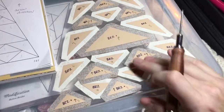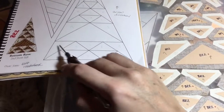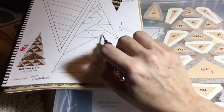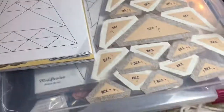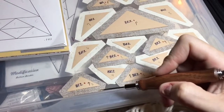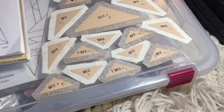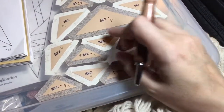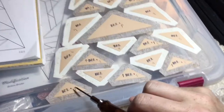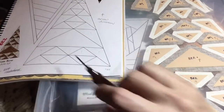I'm going to start at the bottom and assemble these by sections. This will be one section, then seven and eight with the big triangle will be another section, then additional sections, and then the one big tip piece. With all these triangles we're going to have points that are going to be interfering with others, so I'll start by putting these triangles together in a row.